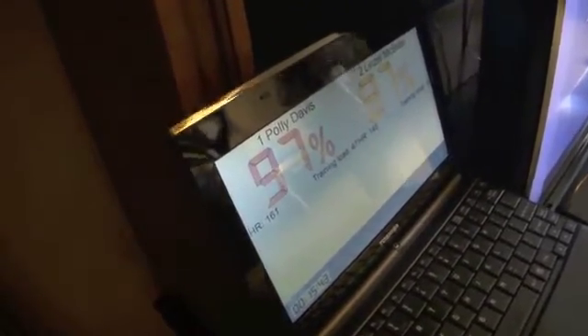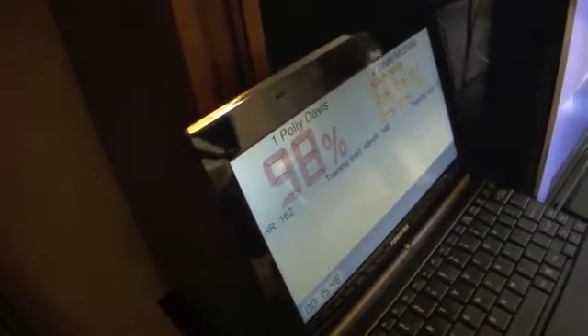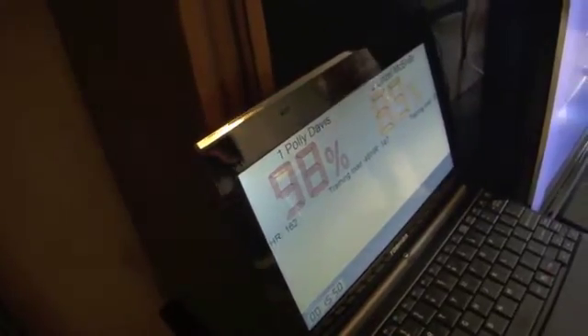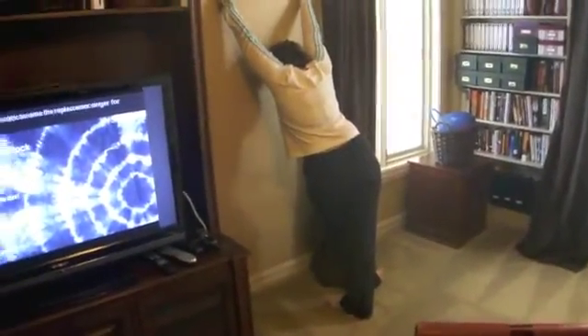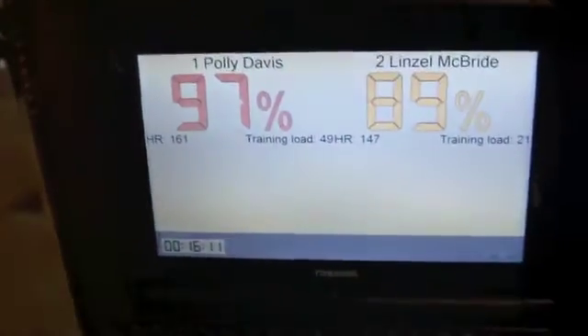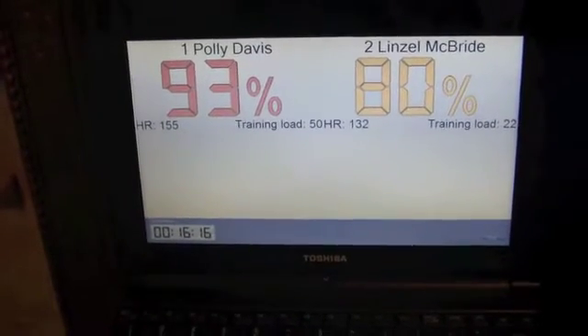Come on ladies, come on. Five seconds — try and get red, Lynn Zell. 2, 1, time. Viper down, go to the wall. Put those hands up overhead, just drive one leg to the side. Focus on your breathing. Nice and slow — we've got to get all the way to zone 2 in the blue, below 70%. Good job, Lynn Zell — you're in the green in 23 seconds.